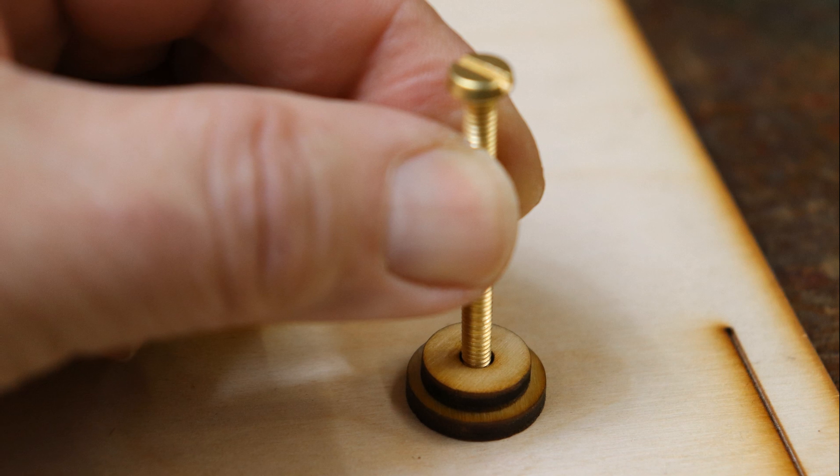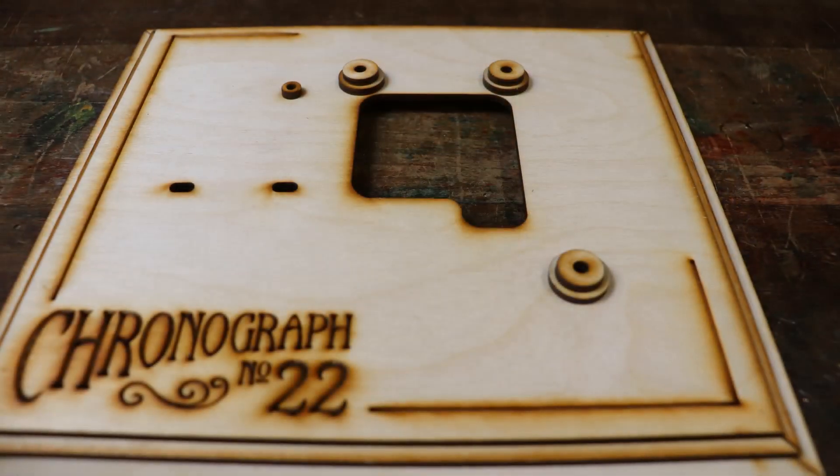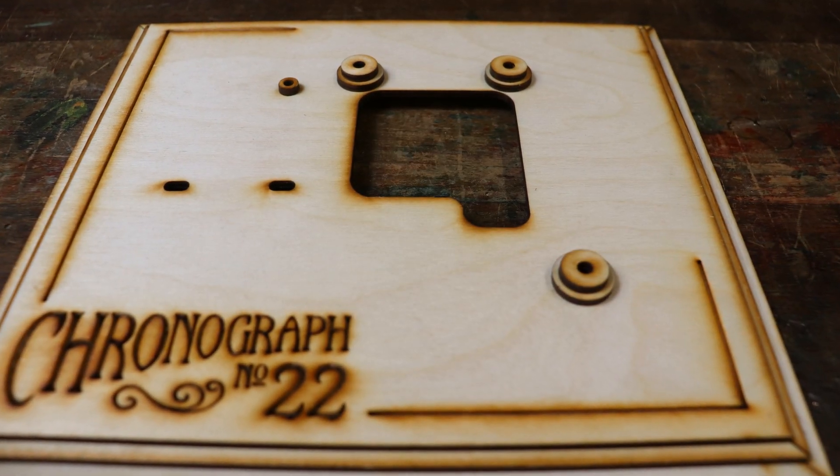If it does stick, you can always unscrew it. And this is what it should look like so far.